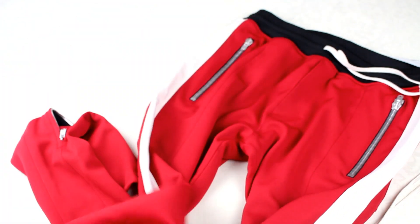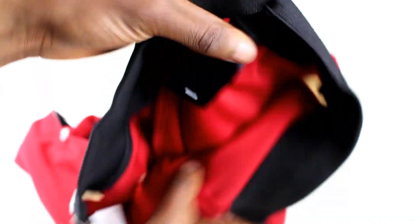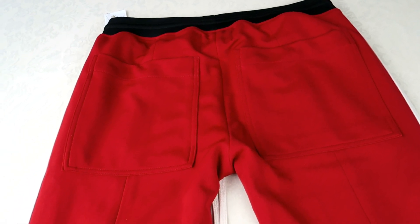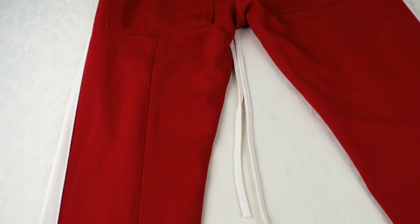I haven't worn these before and these are a size medium. I've told you guys before, I am like 5'11" and weigh about 80kg right now. You can use those measurements and kind of look at how it fits on my body as well, if you want to gauge what size you will be. So do look out for the fit clips which I'll put on in a minute.